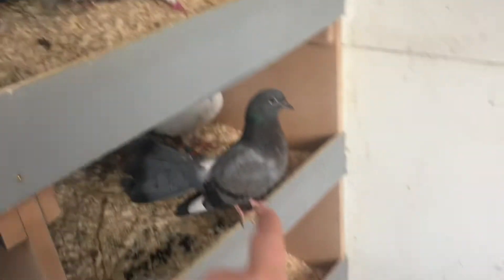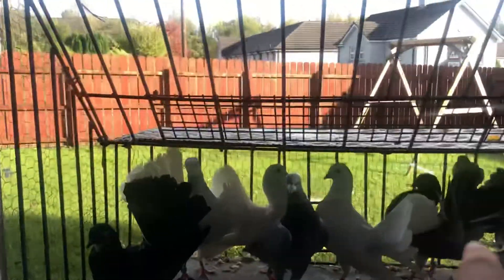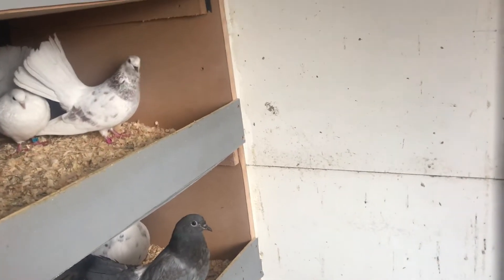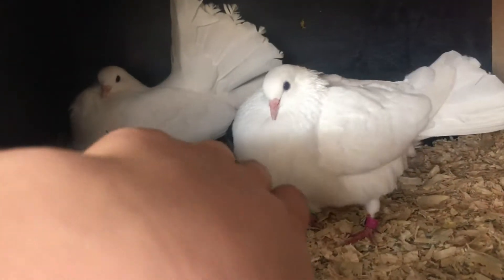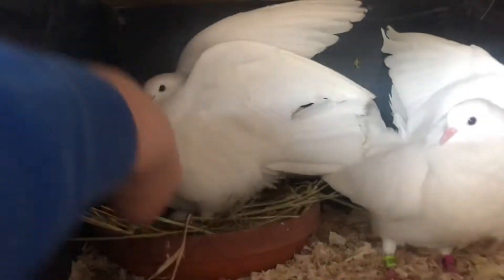That there is the young bird that was raised by the show racers — the mother is over there sitting on eggs and the father is that one there. I'm looking to sell that one because I don't like the way it turned out, but I'll probably end up keeping it for now and sell it next year. There's a lovely pair over here — a very feisty pair. The hens, I've noticed, are very, very feisty, and so is the cock bird. That's what I like to see.